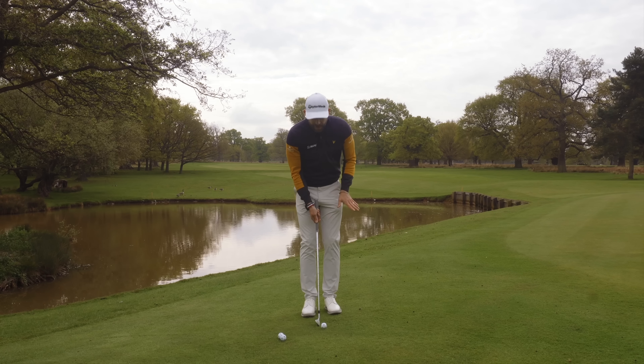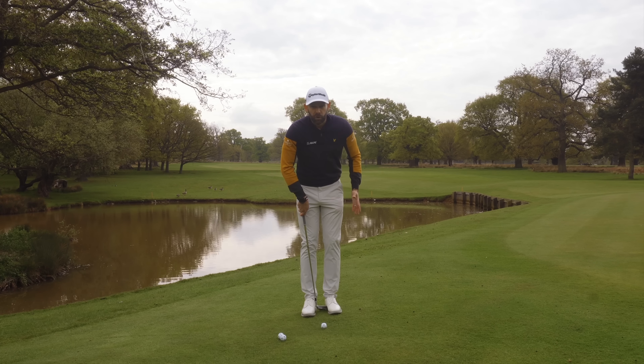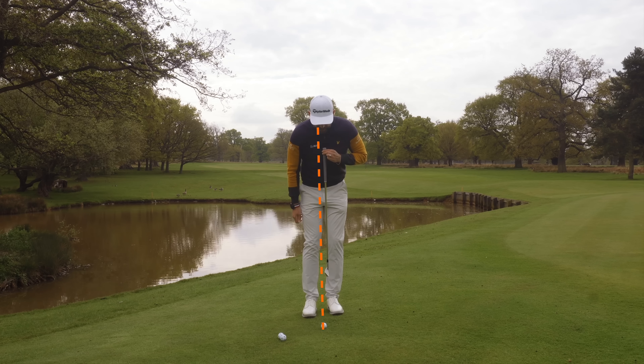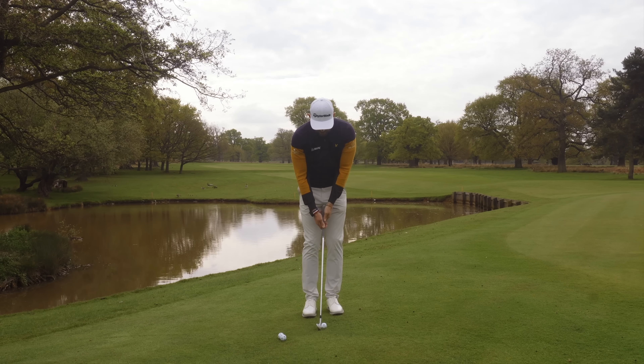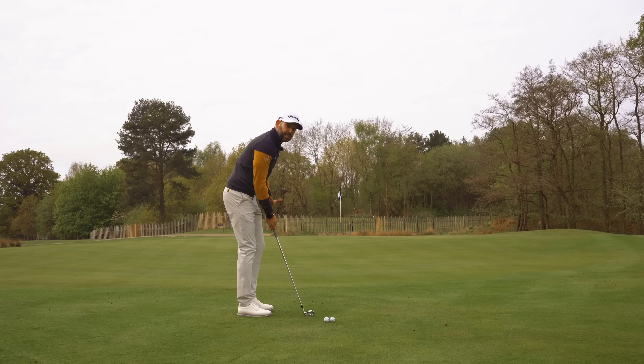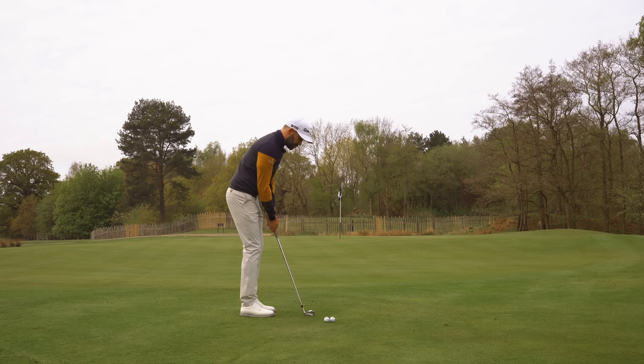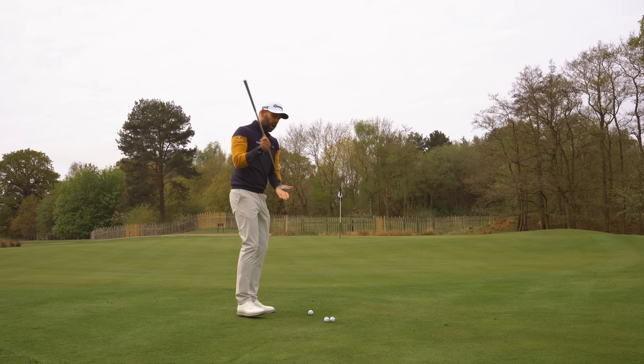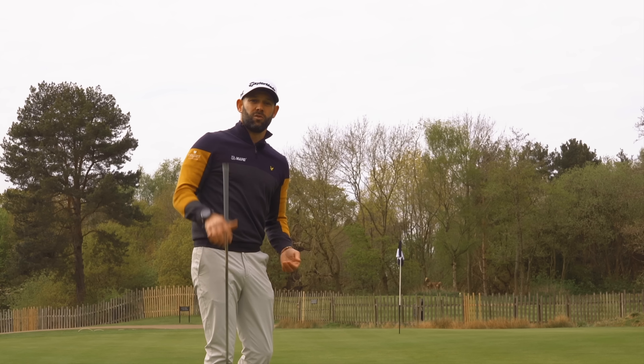In terms of the setup, we want a very, very narrow stance. My heels are probably no more than a club width apart and I want that ball middle of my feet, and then a little bit of weight on my lead side puts the ball just behind my sternum. That means that when I'm letting my hands hang naturally, I'm going to have a little bit of club shaft lean — not a huge amount. I also want to be stood nice and close to the golf ball. I'm going to shuffle in and raise the grip up.